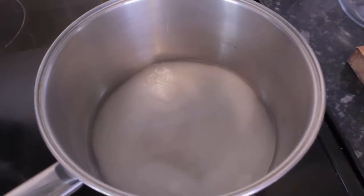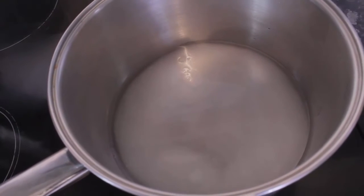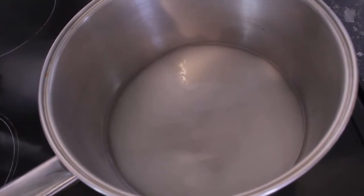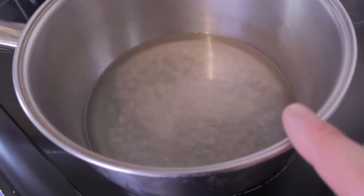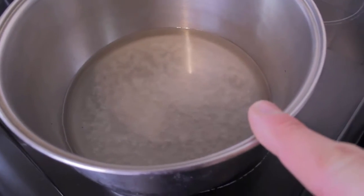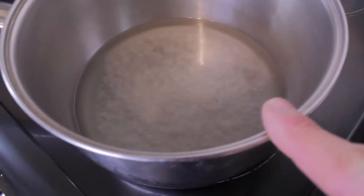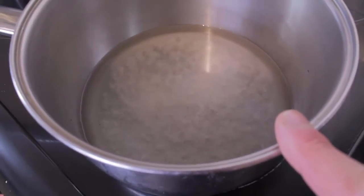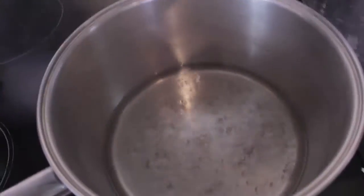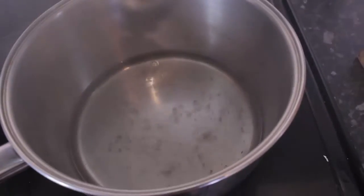Cook at medium-high heat for about three to five minutes until it starts getting a little bit thicker and all the sugar is dissolved. The sugar's starting to dissolve into the water — this has been about three minutes now, so I'm going to give it another two minutes just to slightly thicken up. The sugar syrup's had about four or five minutes now and it's just starting to get nice and thick.